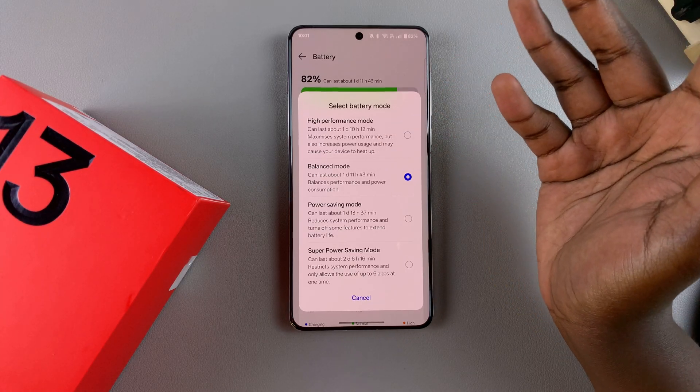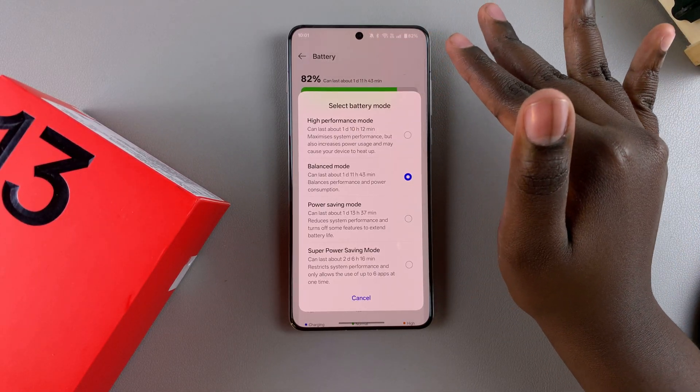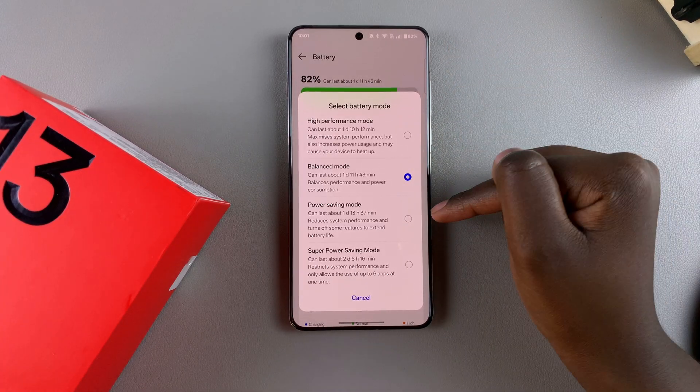Balanced Mode balances the performance and power consumption on your OnePlus. This is the default option that your phone will normally use. You also have Power Saving Mode.